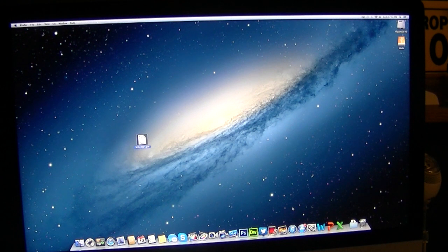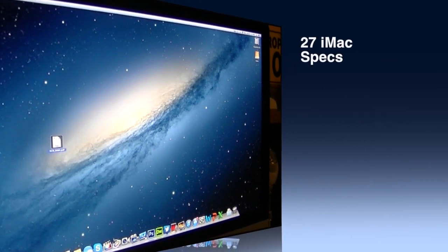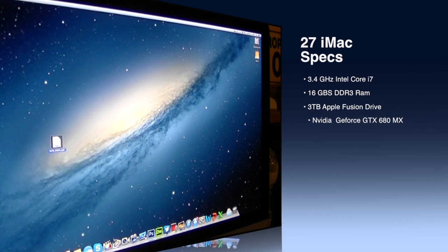This is AppleGamer247 and I'm going to give you guys a one-week review of my new 27-inch iMac that I recently unboxed on my channel. I will have a link to that video in the description in case you guys are interested. Today I'll give you an update on my experiences after using this for a week, and also run some benchmark tests of this new 27-inch iMac in case you guys are looking to buy one.